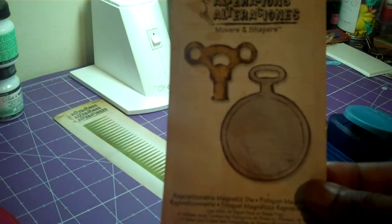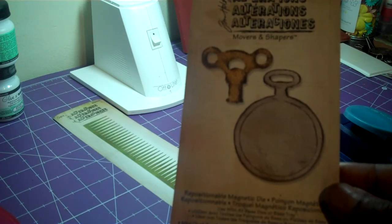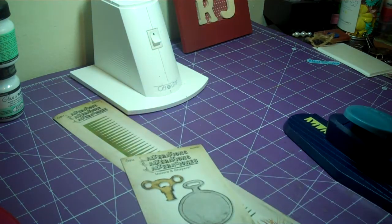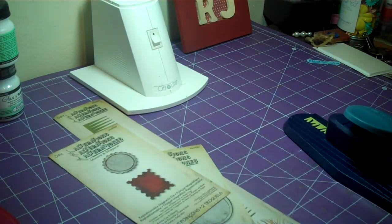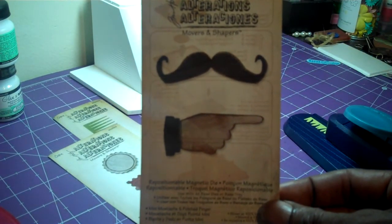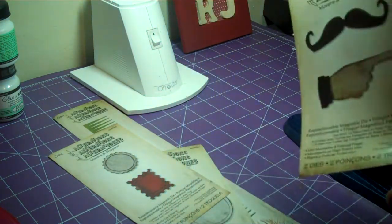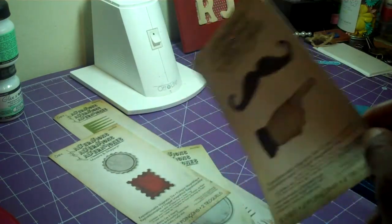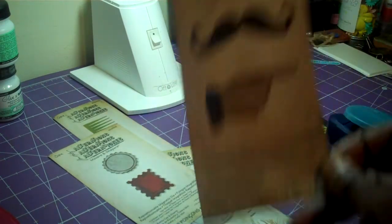Then I have his Movers and Shapers — this is the mini clock, the mini clock key, and pocket watch. Then I have the Movers and Shapers bottle cap and stamp. And I have the Movers and Shapers — this is great for Father's Day — the mini mustache and pointy finger. A lot of these things weren't able to be out until now, and I've been blessed that the places I've been ordering from have been having them, so I don't have to wait.